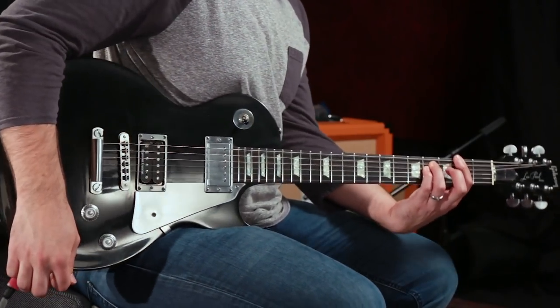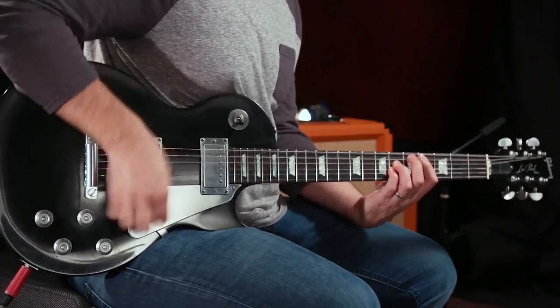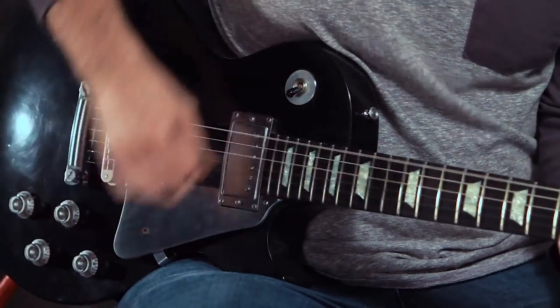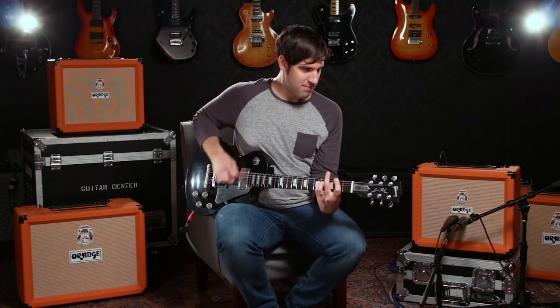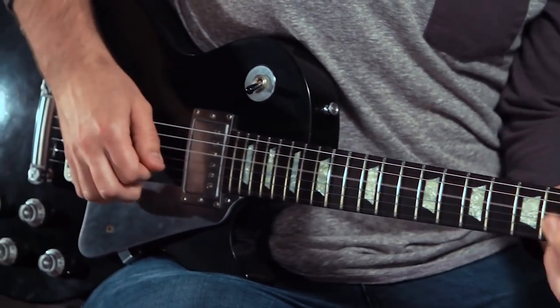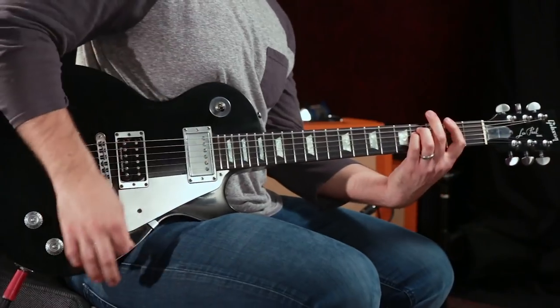Nice and warm, great articulation — what more could you want in a clean tone? Now let's take a listen to the crunch sound on the Rocker 15. You don't have as much headroom as you do on the 32, but what you lack in wattage you make up for in a really nice clipping that just continues that classic Orange tradition.